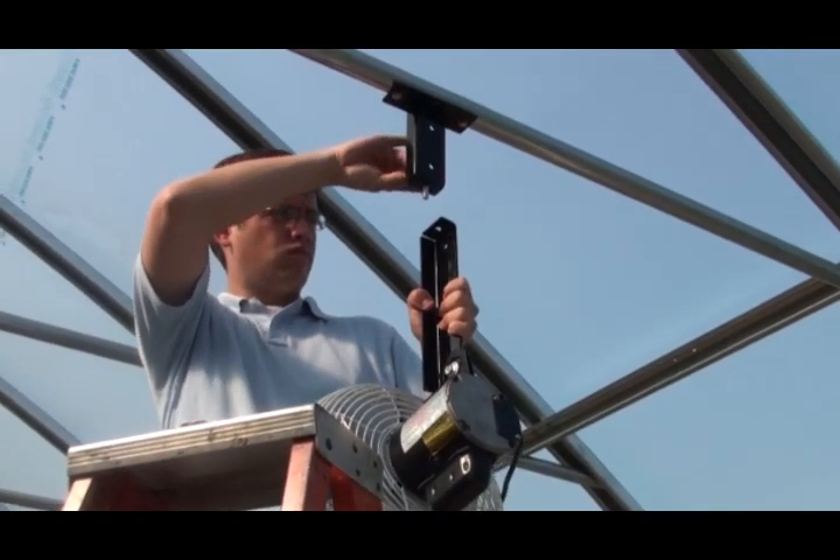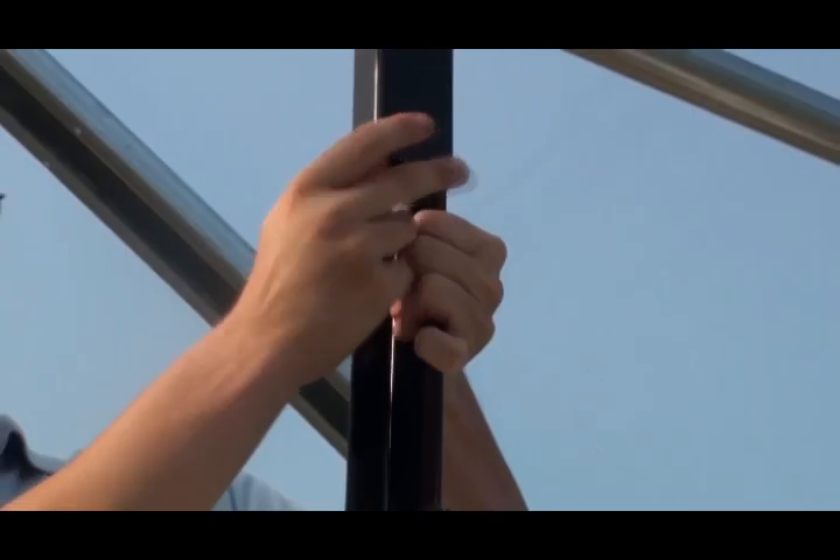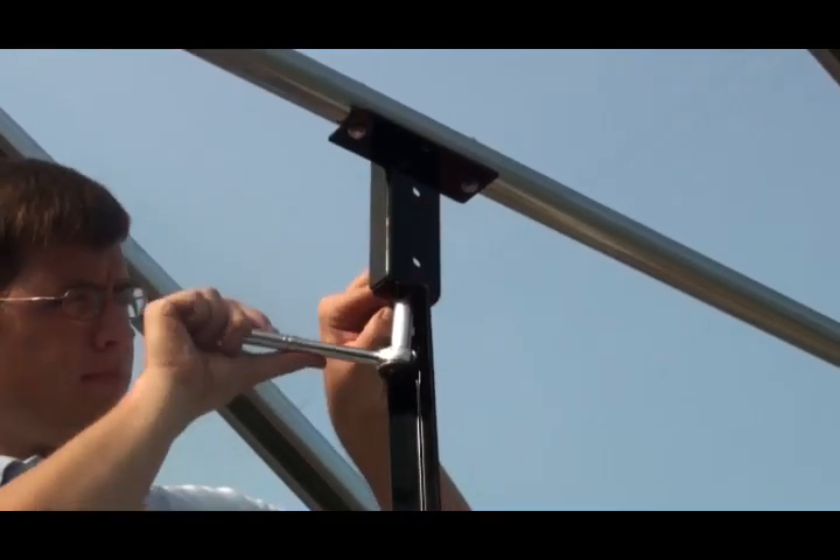Carefully lift the fan assembly into position and secure the extension bracket to the mounting bracket using the supplied 9/16-inch bolt, washer, and nut. Assistance may be needed for this step.